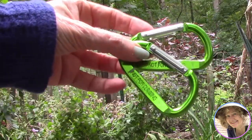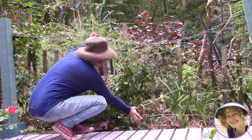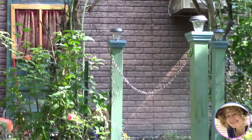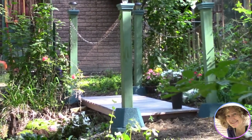We used carabiner clips and 10-foot-long lamp chains to create railings. You could make solid railings by using pre-drilled posts and rails, but for us we'll be doing a lot of maintenance around this bridge, so we can easily remove the chain if we need to and get to the garden and water feature.